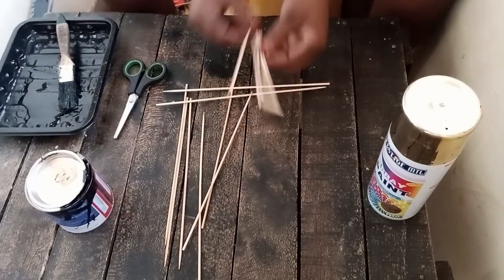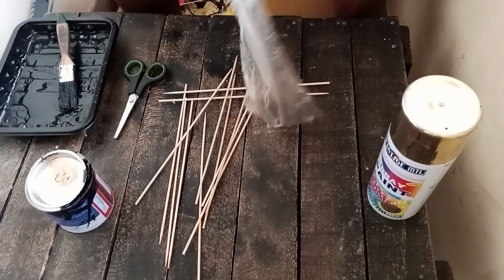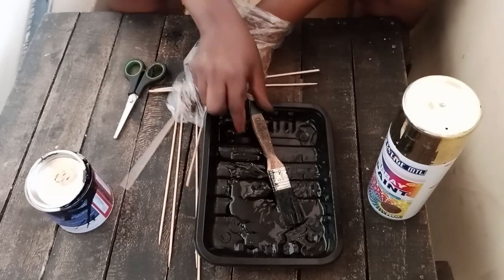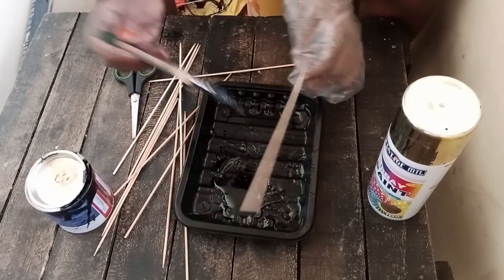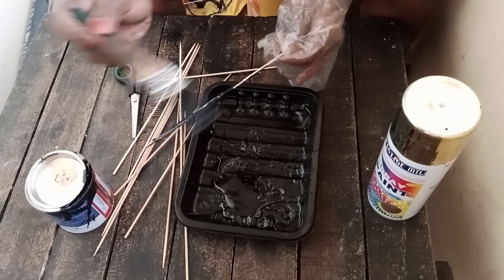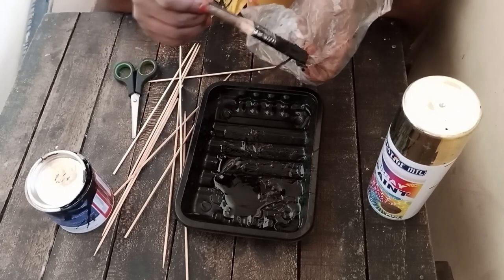How wide you want your edges to be will be determined by the number of skewers you're going to use. So this time I learned my lesson — from the other DIY I never used gloves when painting. This time I decided I'm going to use this plastic bag to protect my hand and my nails. I'm going to buy gloves for the next DIYs, so don't worry.